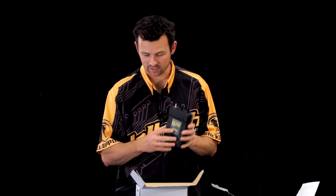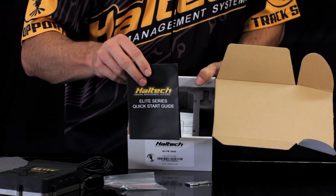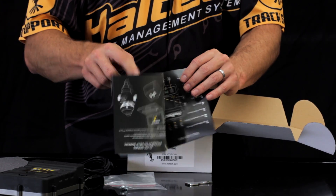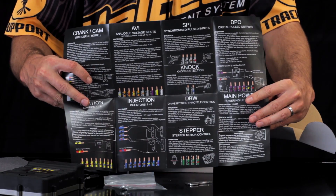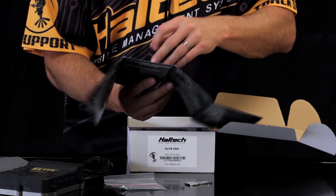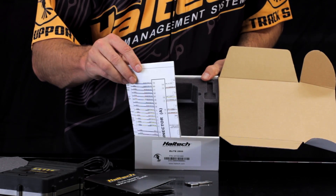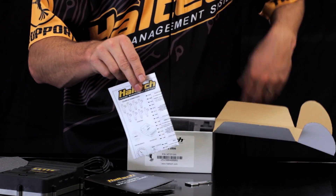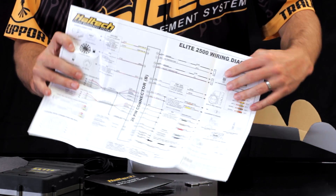Take the ECU itself out and you'll notice we have a quick start guide and a cool wiring diagram.